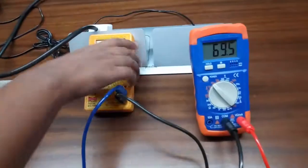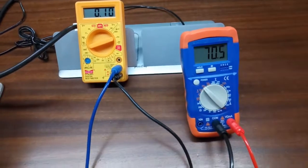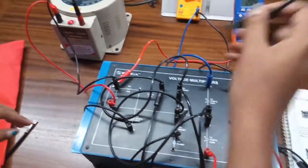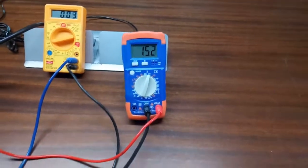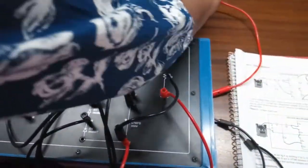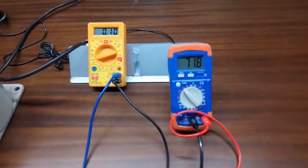Here we can see that the output DC voltage is 4 times the input AC voltage. The input AC voltage is almost around 15V. Select the multimeter to DC and connect it across K and J, and we can see that it is 4 times the input voltage.